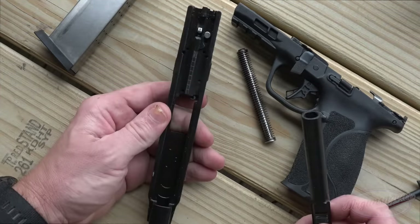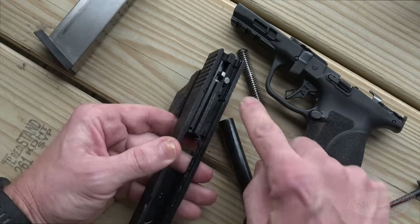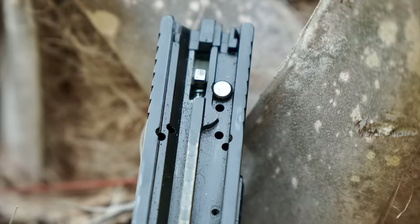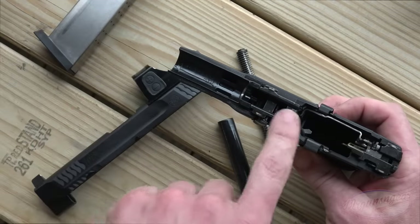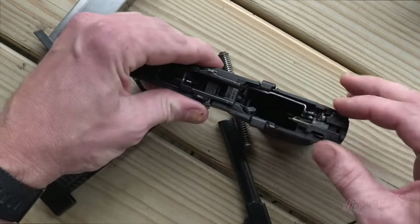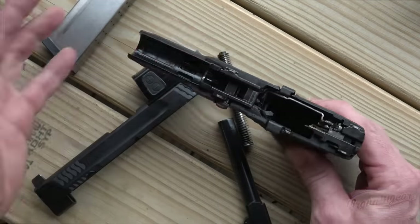Reassembly is the same thing in the opposite order. You'll note that the striker and striker safety are polished to help with the trigger pull. One thing that's nice about the M&P 2.0 series is the added steel versus the early ones here and here. What that does is help reduce the torque on the frame when firing, just making it a little bit more controllable overall.